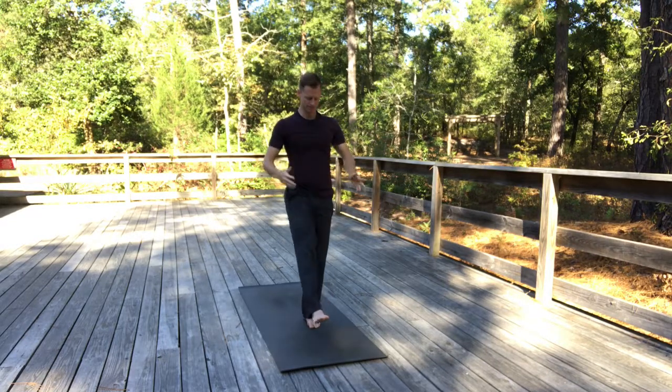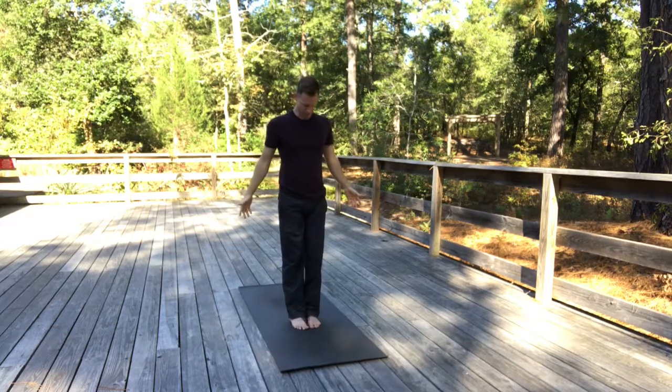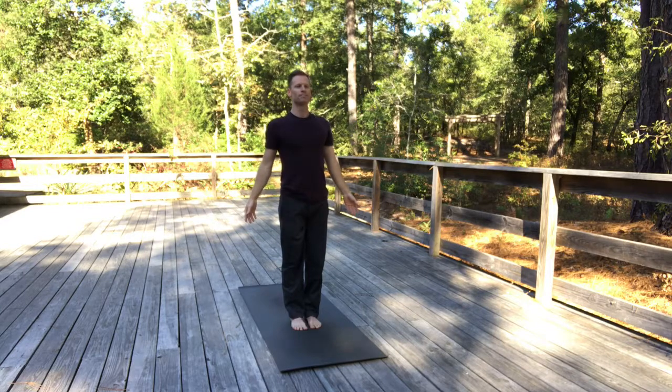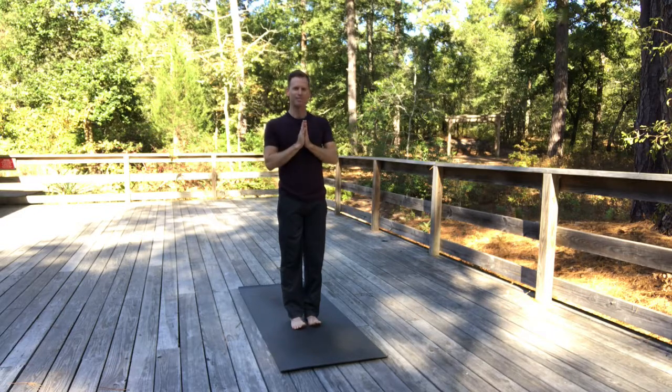Aim the left knee forward, release your foot. Come back to mountain pose for a few breaths. Take a few moments to feel how you're grounded, how your presence is more steady. Carry this level of stability with you into the remainder of your day. Thank you for joining me. Namaste.